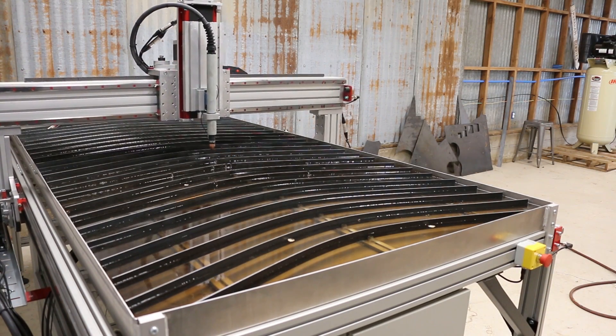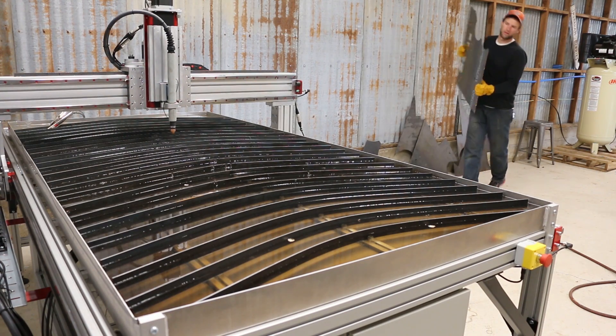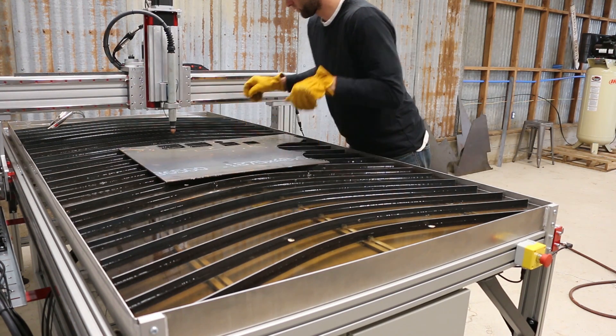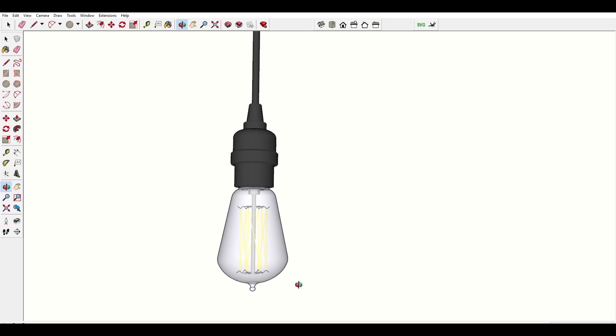With my sister's wedding coming up, there were a couple projects I wanted to push hard and get done in time on the barn. The first one I wanted to work on was to build some hanging lanterns for the loft area.